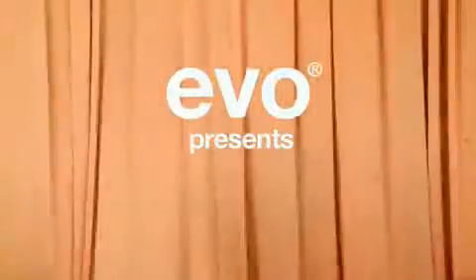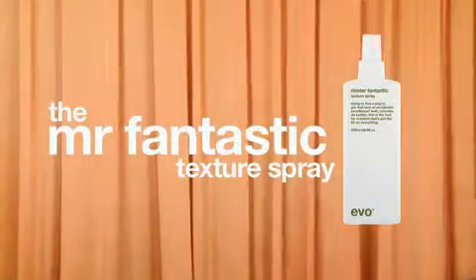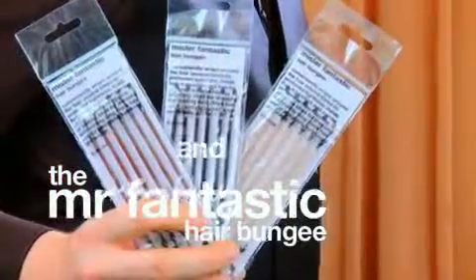Evo presents The Model, the Stylist, the Mr. Fantastic Texture Spray, and the Mr. Fantastic Hair Bungee in Desk to Disco.